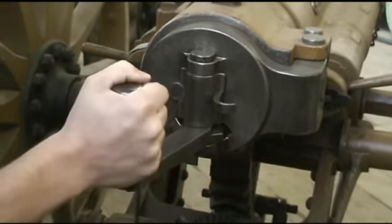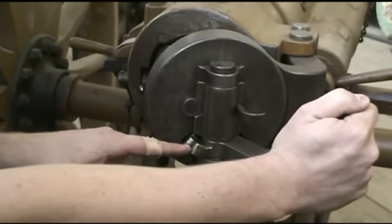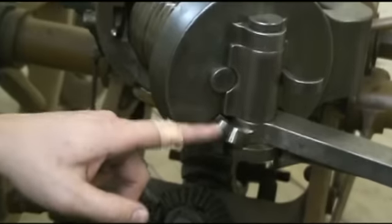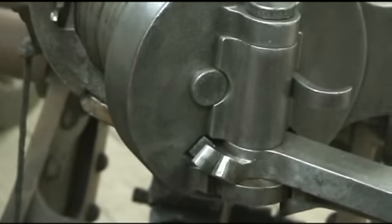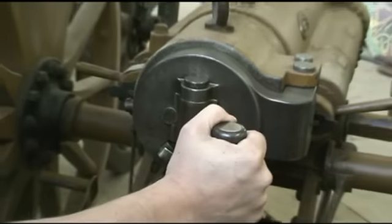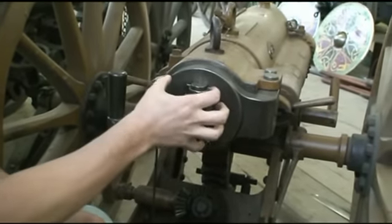This motion of the handle — you can see gear teeth right here — these teeth act against a separate gear on the bottom of this breech block, and when I rotate this around, it's rotating those threads into engagement.